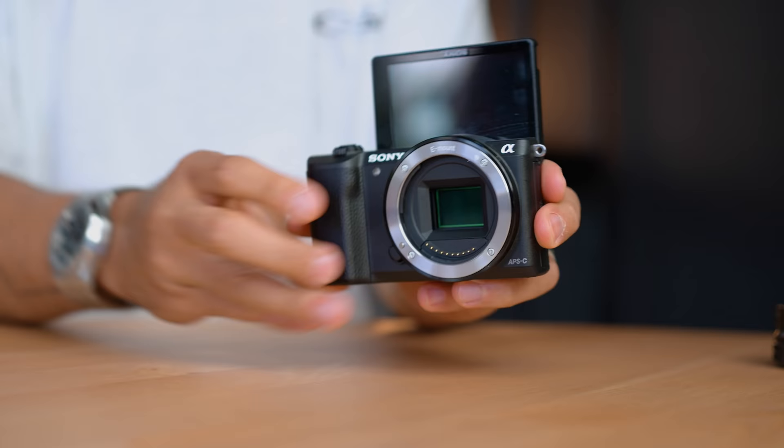The M200 and the A5100 are both great cameras for either live streaming or vlogging because they're small and they both have clean HDMIs.